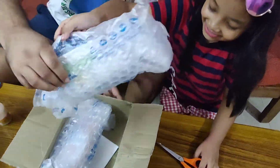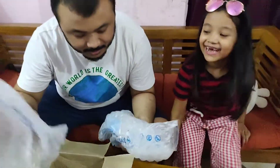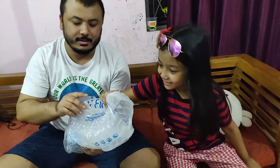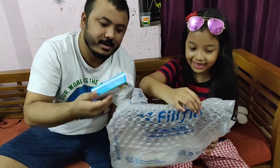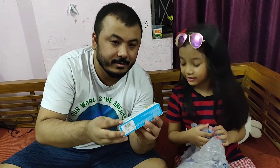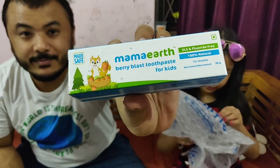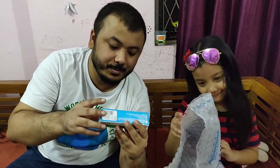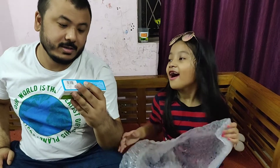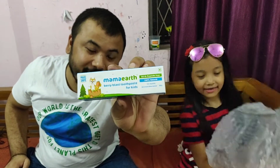Let's take it out one by one. Let's see this first — oh, what is this? Oh, this is toothpaste! Toothpaste from Mama Earth for kids — berry blast toothpaste, berry flavor. That's a strawberry flavor toothpaste for kids.